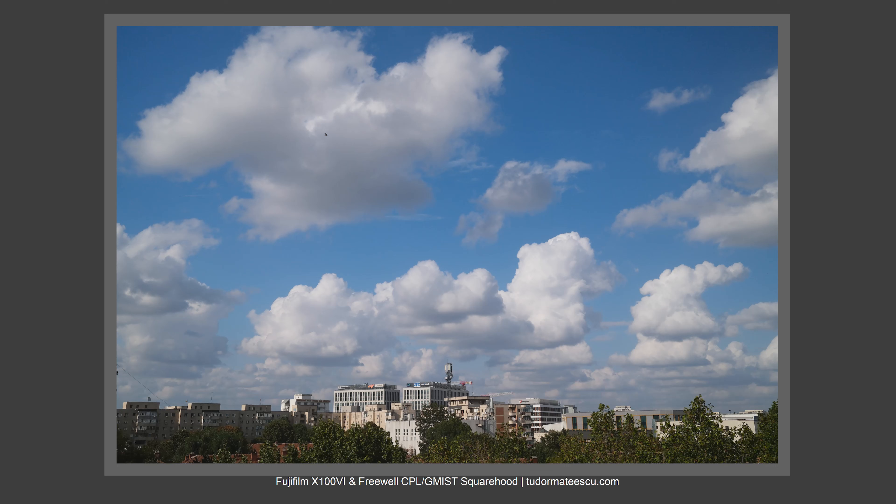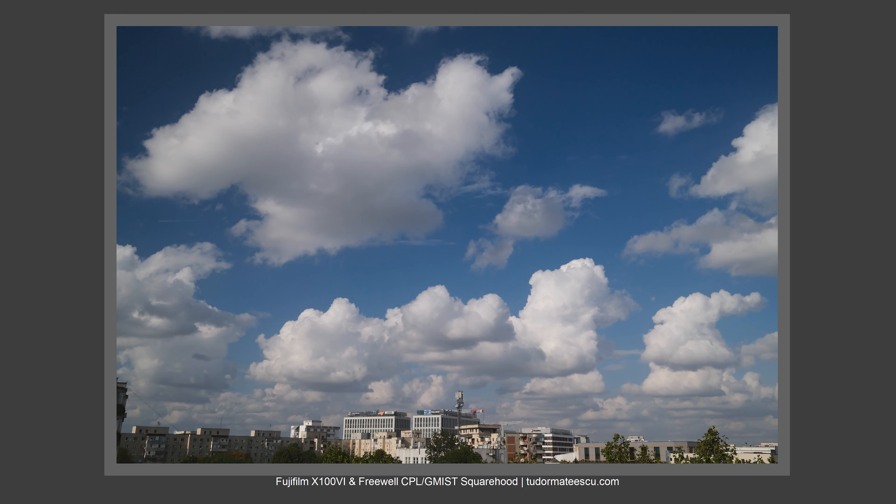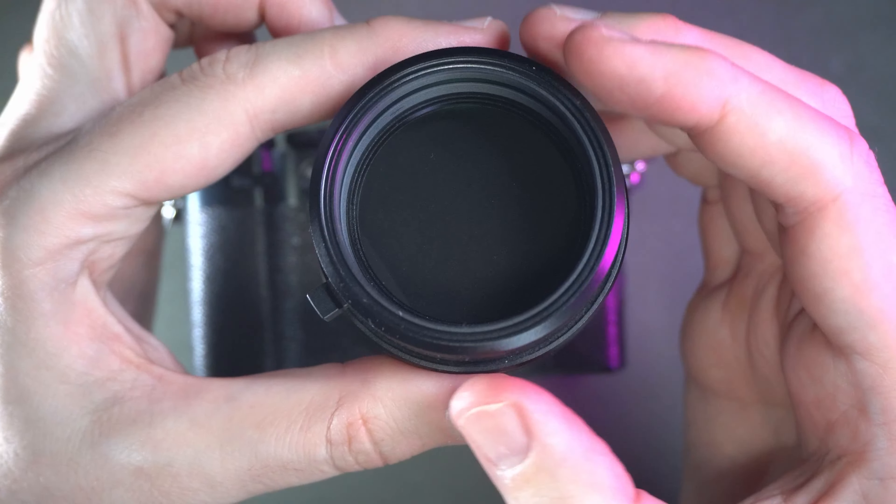This means you'll be able to control how the sky will look, and you'll also be able to control reflections when taking pictures of water and so on. So the filter is great for sunny summer days when you are traveling.